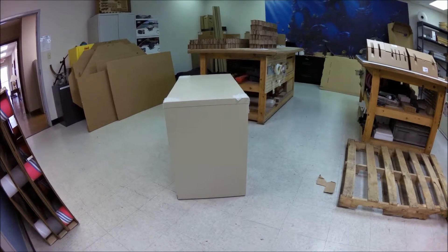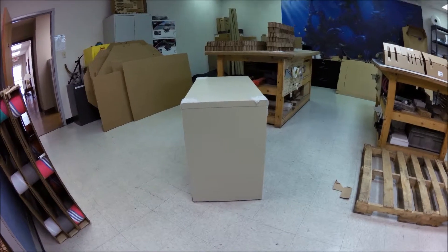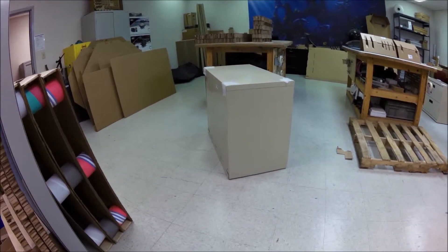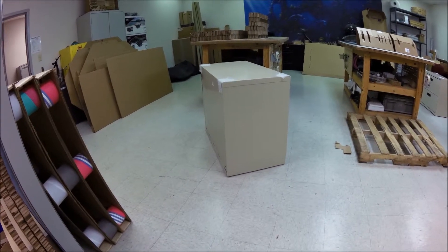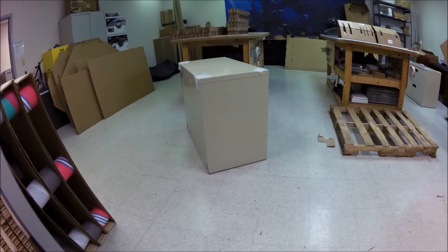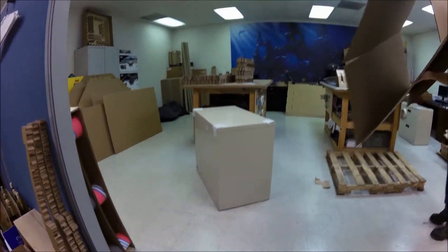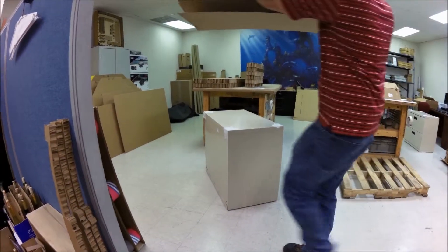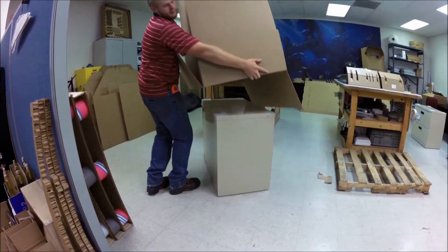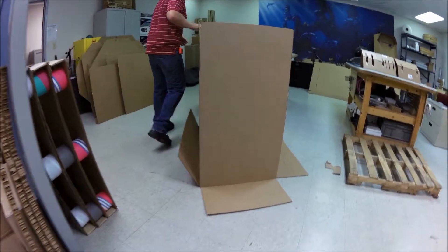I know the way we pack it probably won't be the way you pack it, but this is how we do it here in the lab. We put the box over it.